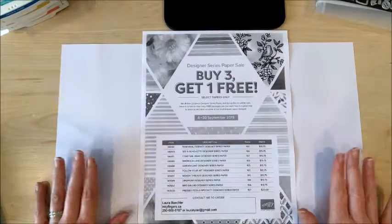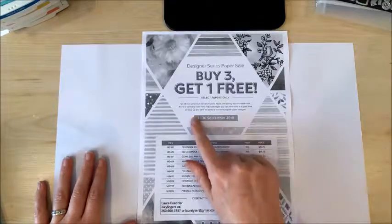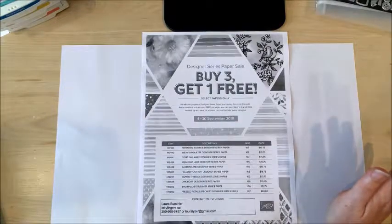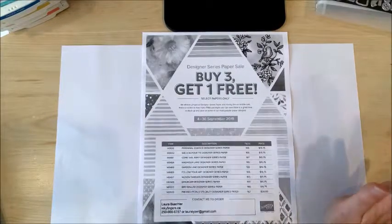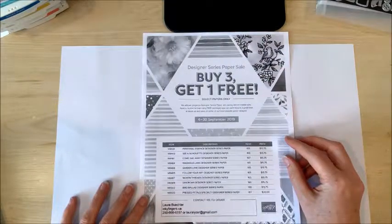You just need to make sure that you place your order soon because the sale ends on September 30th. If you're in Nanaimo, drop me a line ASAP to order, as I'm going to be placing an order tomorrow, September 23rd. Here's the full list of the papers that are included in the sale.